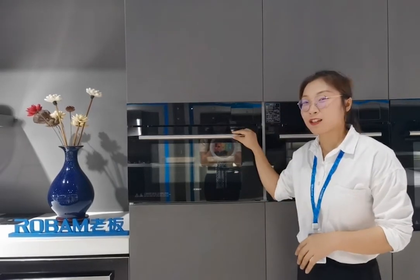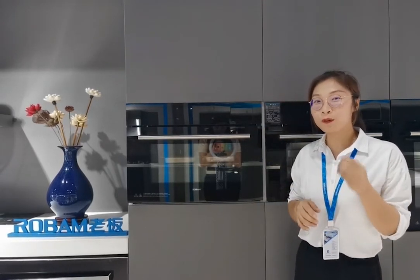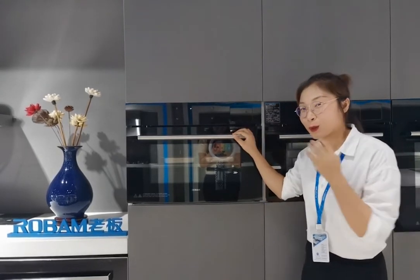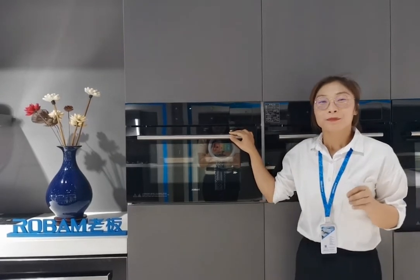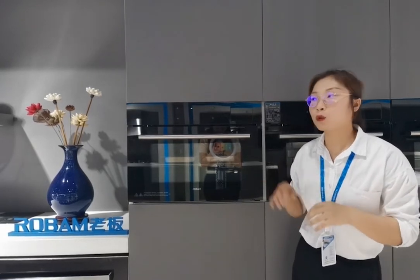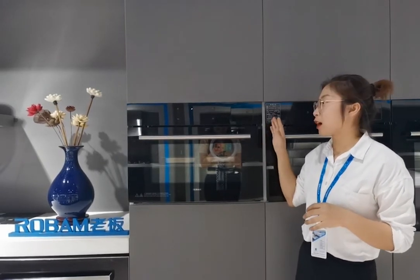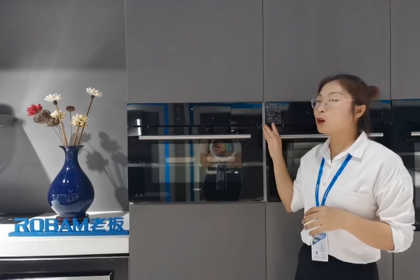Hello everyone, I'm glad to see you again. Today I will introduce another product — I believe this one can bring more convenience and fun to your cooking. Most of us have known the roast oven, some have heard of the steam oven, but I believe only a few have known the combined steam oven. Today I will give a detailed introduction about the combined steam oven, and this model we call the C9006.